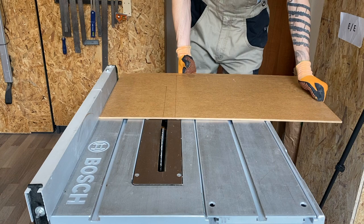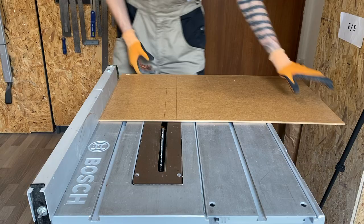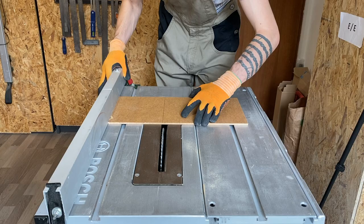Now it's time to cut the MDF pieces. I will use a table saw, but I'm pretty sure that not everyone is so crazy to keep one of these in the apartment. Therefore you can use any hand saw, or if your MDF sheet is thin you can even cut it with a cutter blade.